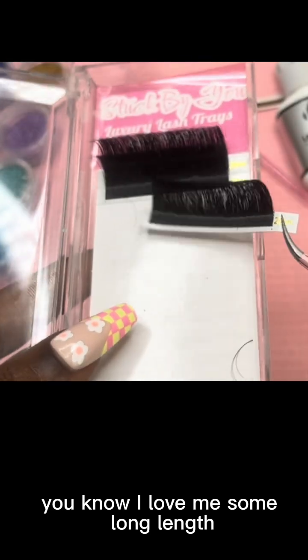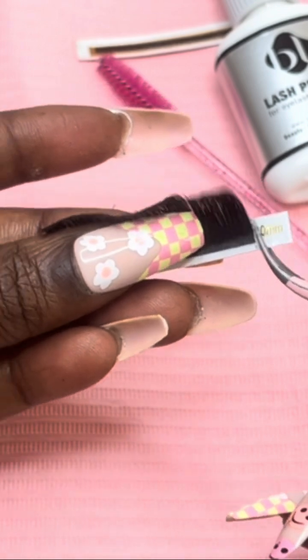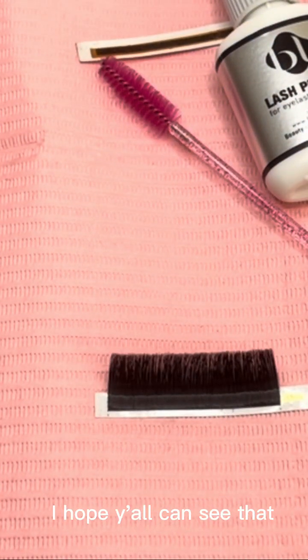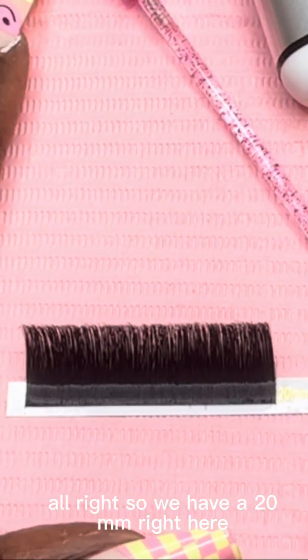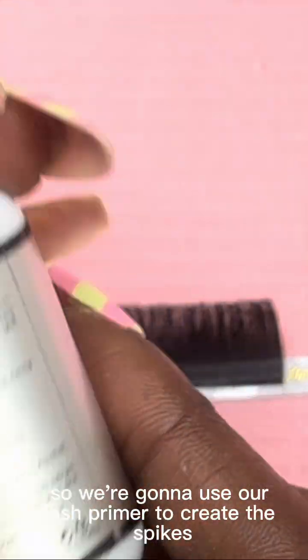So we're going to grab one and place it right here. I hope y'all can see that. All right, so we have our 20 millimeters right here, and the first thing we're going to do is create the spikes.